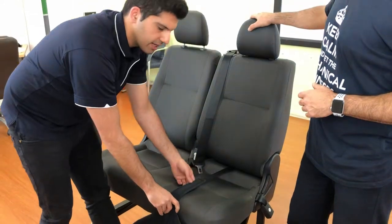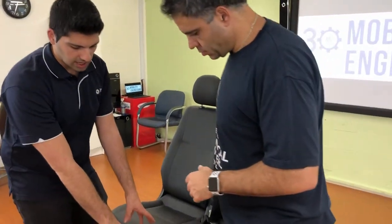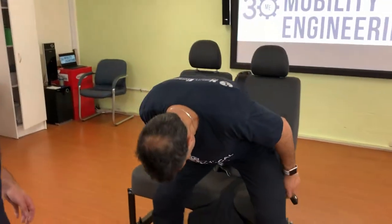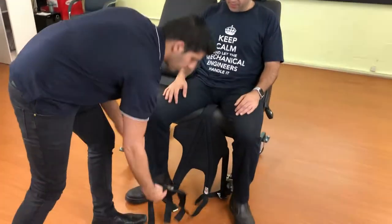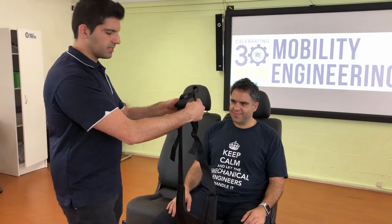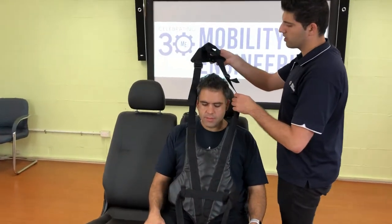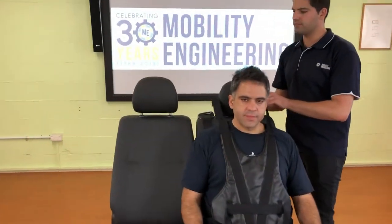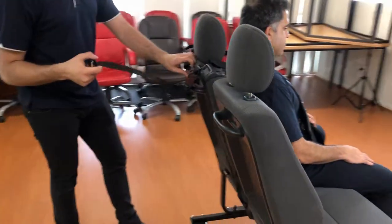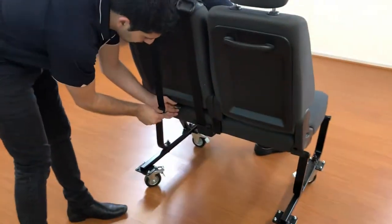Once the buckle is fed through and on the other side, the client can proceed to sit into the seating position. Usually with the harness we'll just leave it flopped onto the front of the seat. The occupant sits into the harness, then we lift this area here — it's important to hold the hard components in your hand so you don't accidentally injure someone. We pull the harness over the client's head and the headrest, then buckle it up so it matches with the buckle fed through earlier.